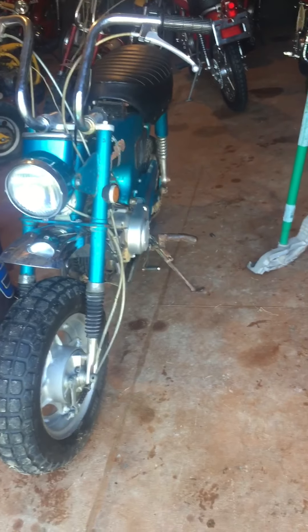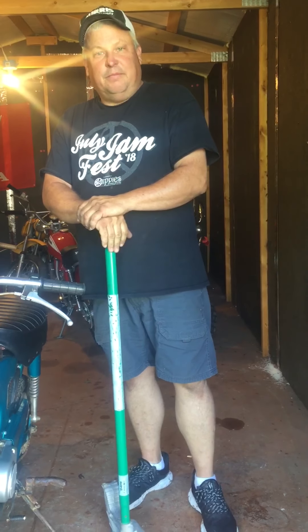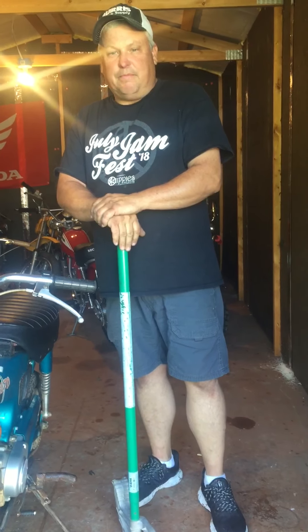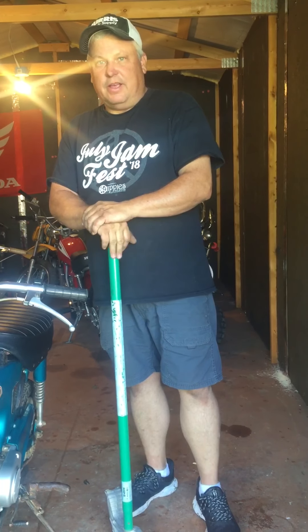Look at that — now it's where it should be. Thank you all so much for joining Yorkie Moto Garage this morning. If you haven't subscribed to my page, please subscribe. Thank you all very much and have a good Sunday.